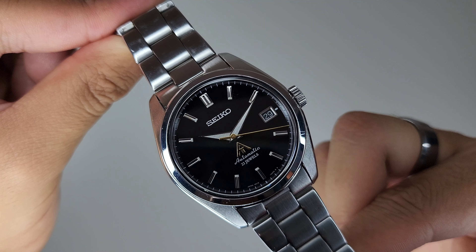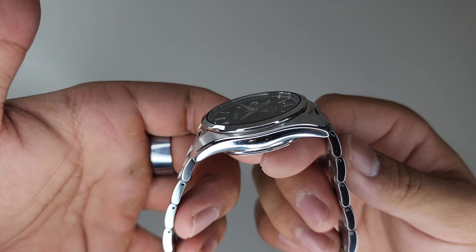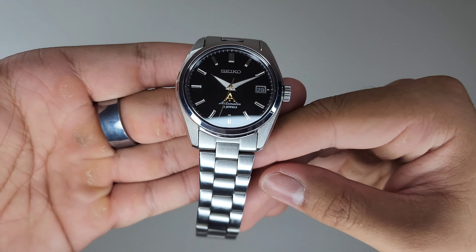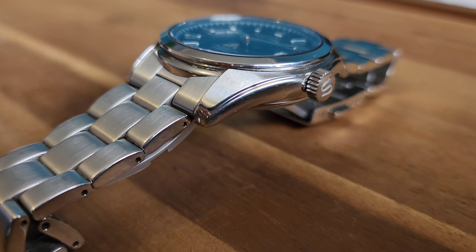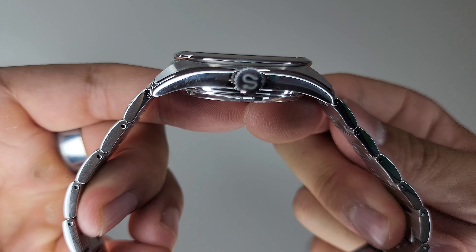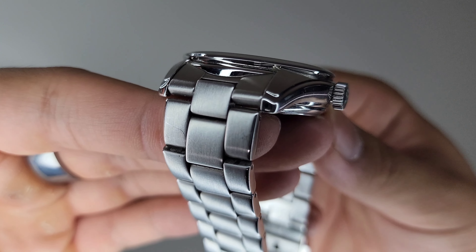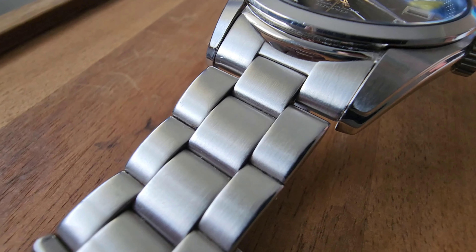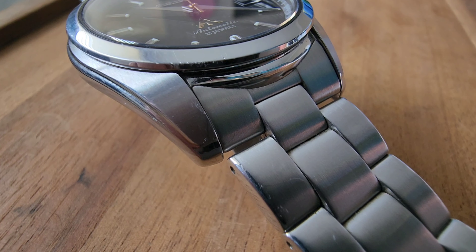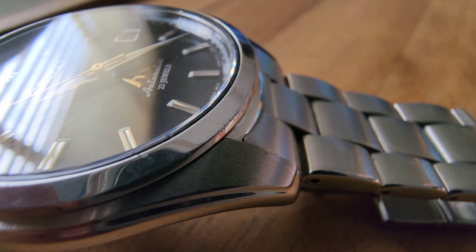One look at the SARB033 and it is undeniably a Japanese watch. It has a curvy case architecture with a stepped design spanning across from lug to lug, making it interesting to look at while providing many facets for light to latch onto. The case flows incredibly well, with the lugs curving downwards in an uninterrupted fashion, tying in well with the softly rounded case sides. The way the bracelet meets the case continues that stepped and curvy design, with an exaggerated sweep to show that polished, beveled mid-case that pairs well with the bezel.